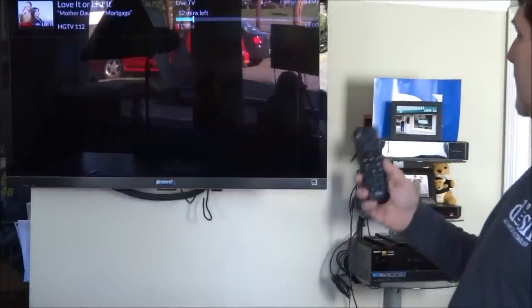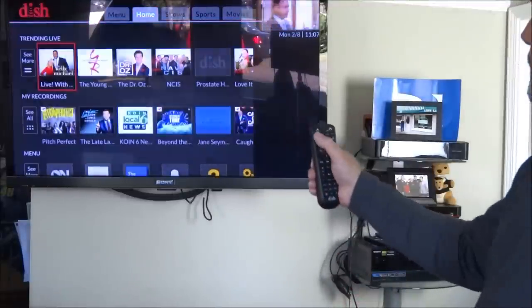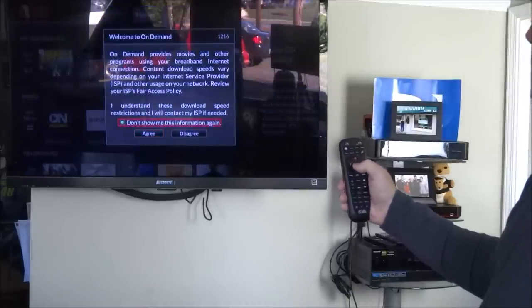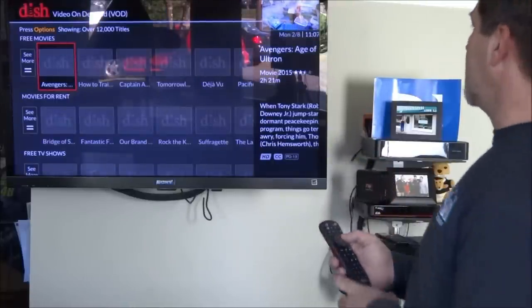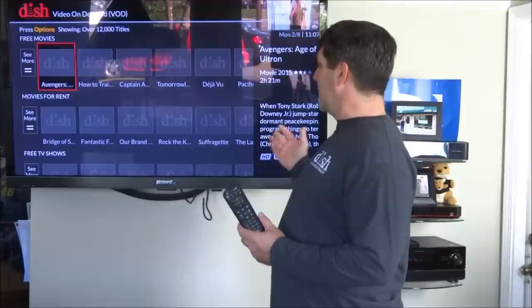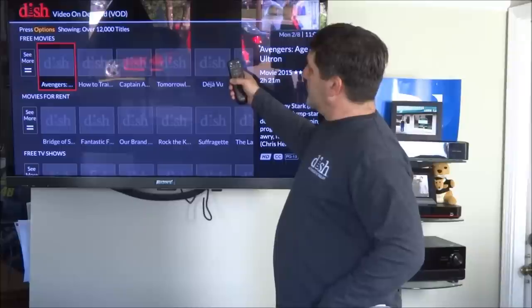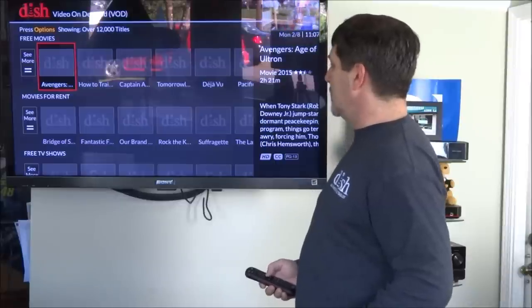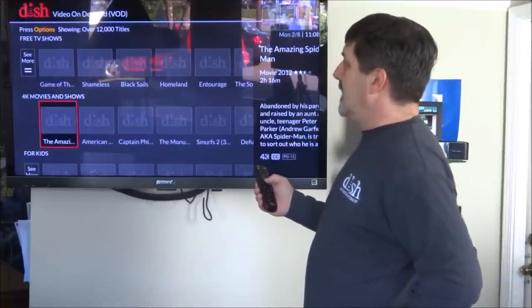That's a lot of how this box works. Now let's look at on demand. Going to the home screen and selecting on demand — that's one way to find it. On demand comes up and has free movies and movies for rent. This box has the fastest processor of any set-top box, so it comes up quickly while utilizing the internet. Free movies have no charge, pay-per-view events have a dollar sign showing the cost, and then there are free TV shows and 4K movies and shows.